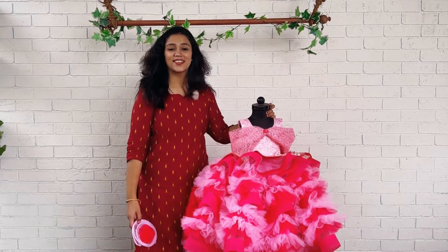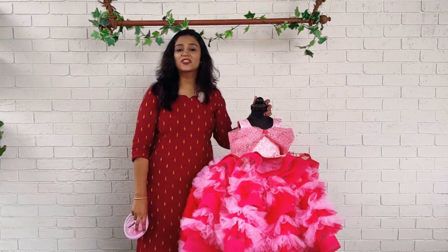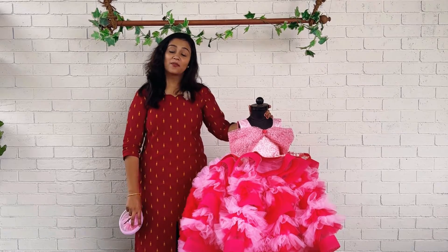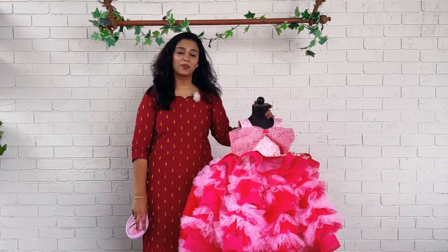Hi beautiful mommies and babies, this is Nesrinas from Babyteen and welcome back to another beautiful product. We are showing you a very beautiful, very heavy party wear dress with detachable train and the colors are baby pink and hot pink.